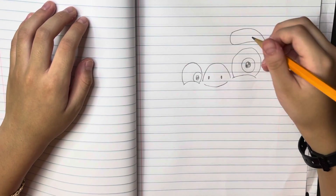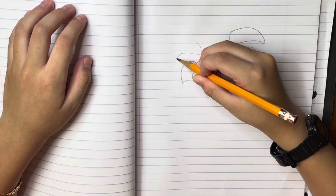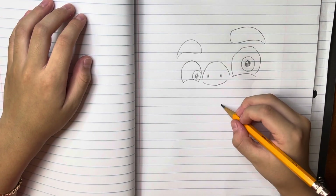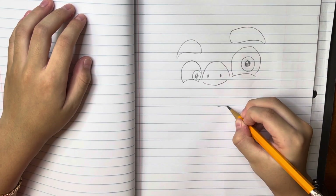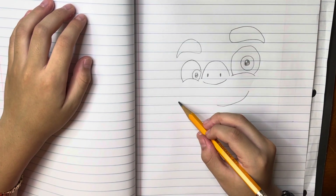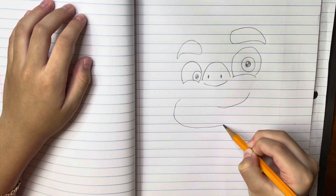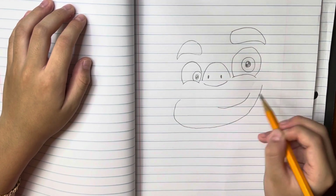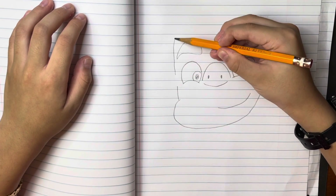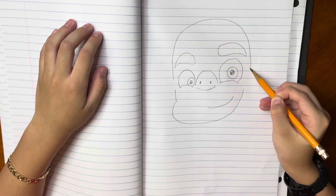Now we are going to do the same step for his eyebrows on the other side. Now we are going to make another circle, then another circle. Now we are going to draw a line coming from here and then going up. Around here we are going to make almost like a curve, then go all the way down, then go up and stop there. Now we are going to do the same thing and stop then go up, and after that go to the curve and stop around there.